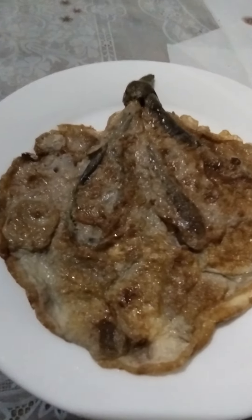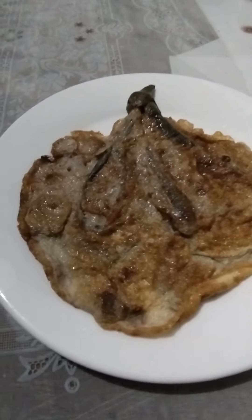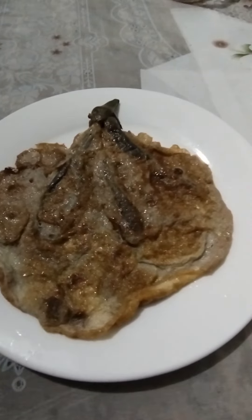The ingredients: eggplant, eggs, flour, salt, pepper, and oil for frying.